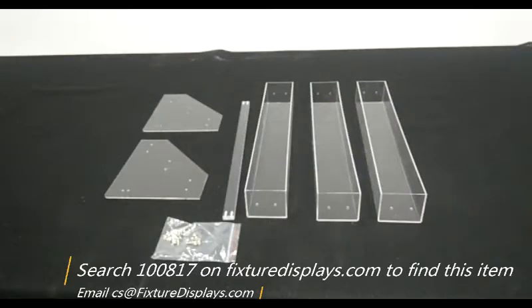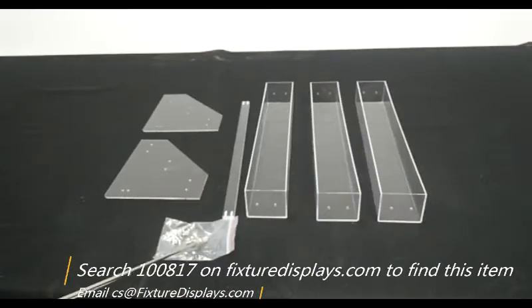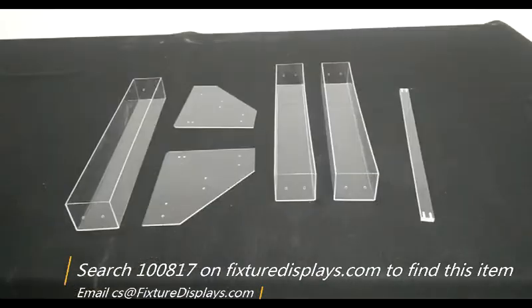These are all the components. In this video we're going to show you step-by-step instructions to put this together. You have side panels, a crossbar, and three containers or three bins, along with the screws.